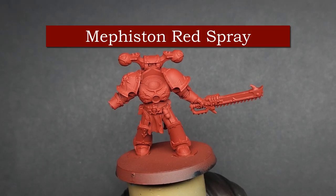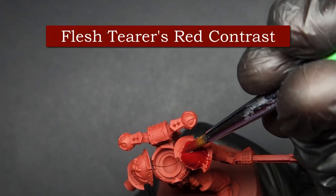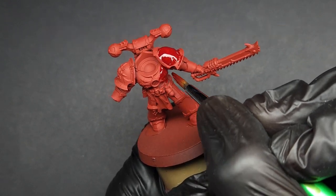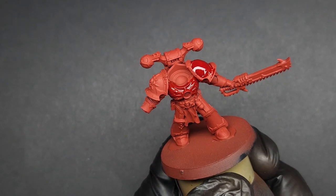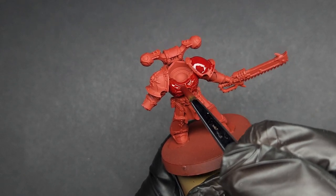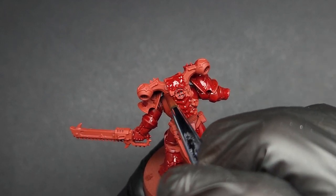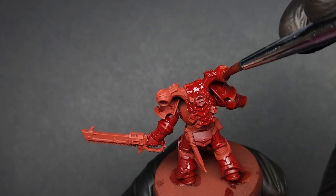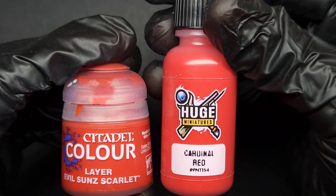To start, prime your mini in Mephiston Red spray. Once it's dry, apply a single undiluted coat of Flesh Tearers Red contrast all over. You don't need to worry about coverage because we're going to be stippling and dry brushing over this red later, so any areas of over-saturation won't matter. The result will be a deep dark red rather than the somewhat brick red that you started with.